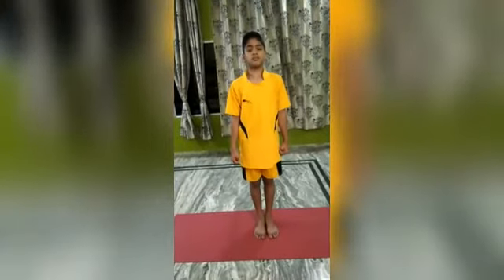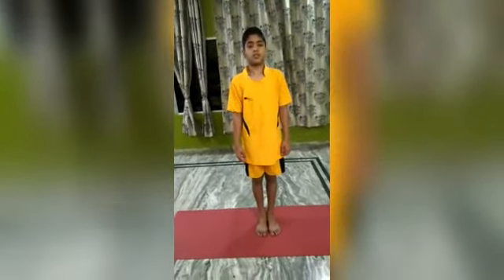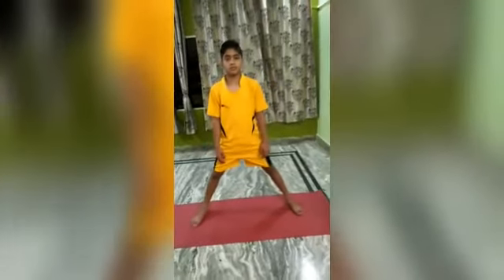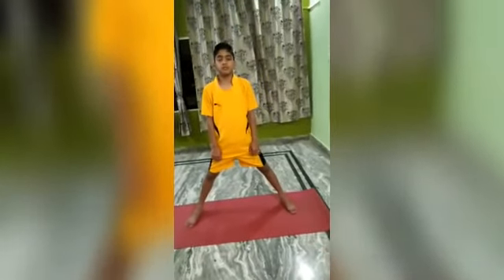This yoga is known as Virabhadrasana II, the warrior pose. Stand absolutely straight and spread your legs about 3 to 4 feet apart. Turn your right leg outward and your left foot inward.